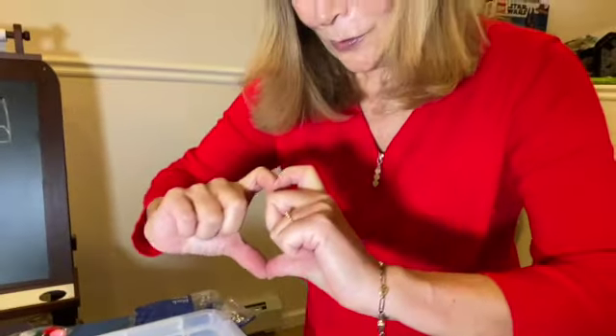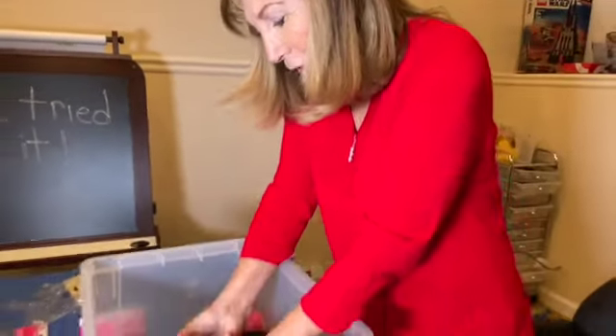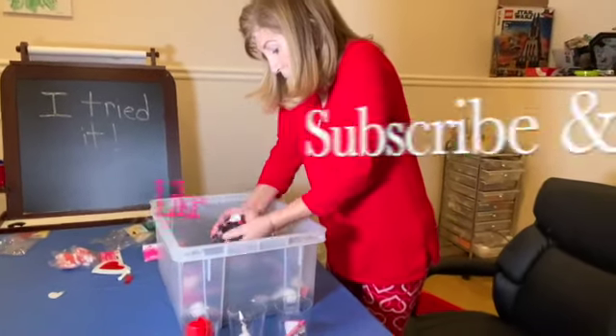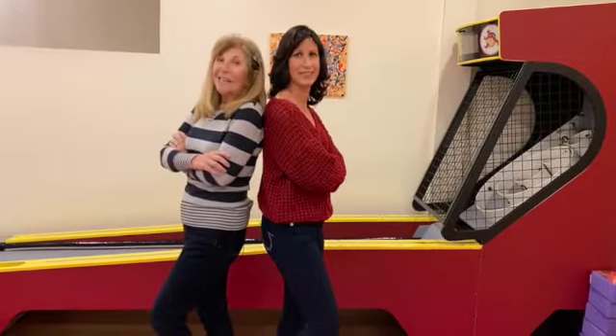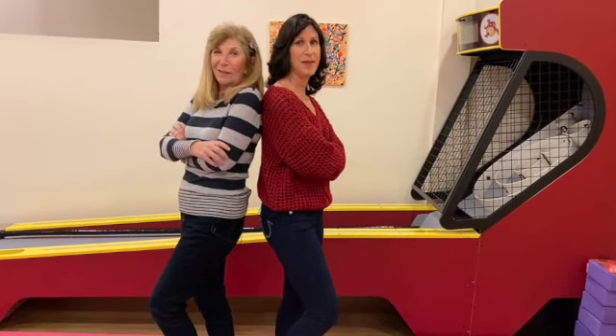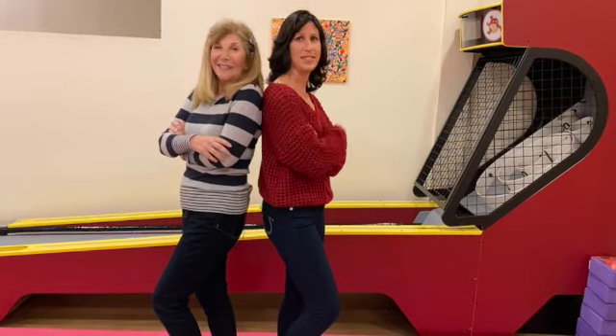Come back and see us soon at Kids Stories and More. Subscribe and like! D-Nice says: do something nice. Mimi's message: put a smile on someone's face today.